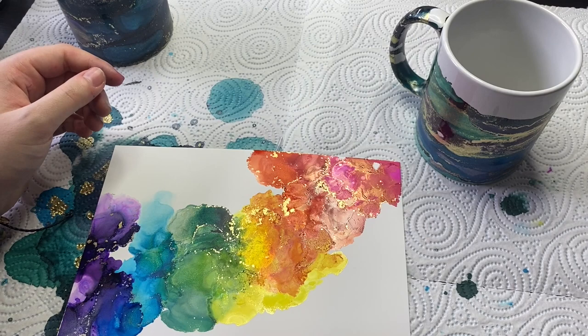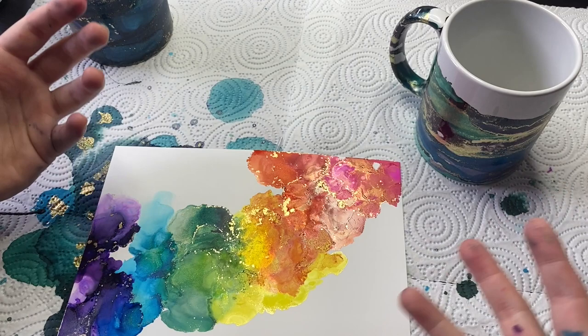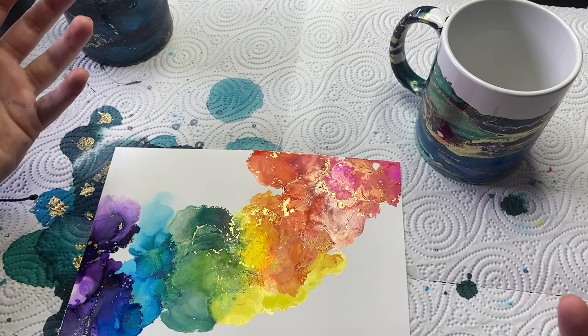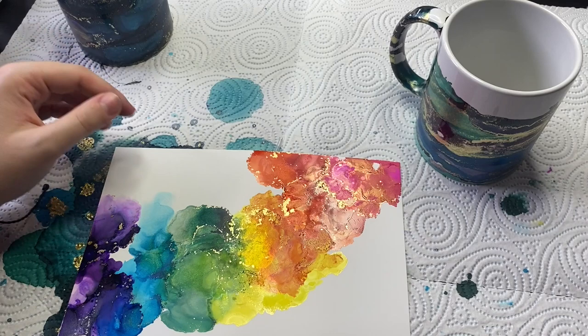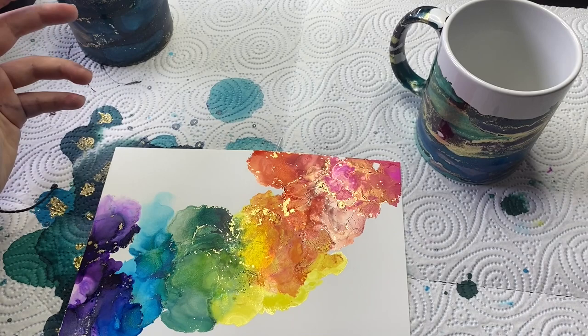If you have some advice, things I could do differently next time, maybe some different ceramics or surfaces I can try it on — or if you've seen me do something and you're absolutely head in hands shaking your head thinking 'why on earth did she do that?' — please let me know in the comments. I would love your feedback; I'm always open to criticism. Maybe we will revisit this in the future and see what else we can create. Thank you very much for watching — I hope to see you in the next video. Please hit that thumbs up if you enjoyed it and subscribe if you want to see more.